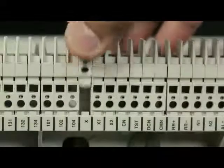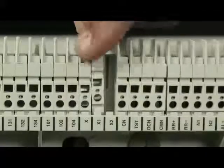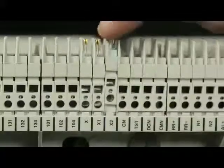Replace dummy SICs of X, X1 and X2 with SICs having contacts.